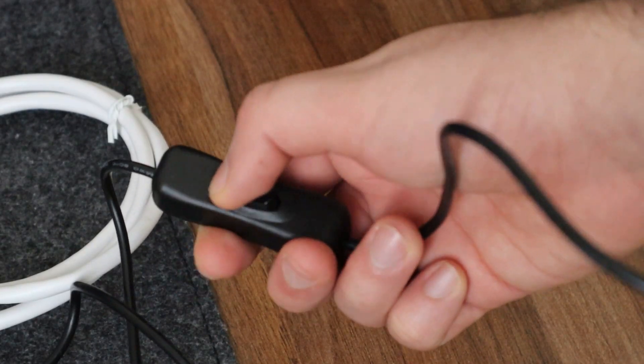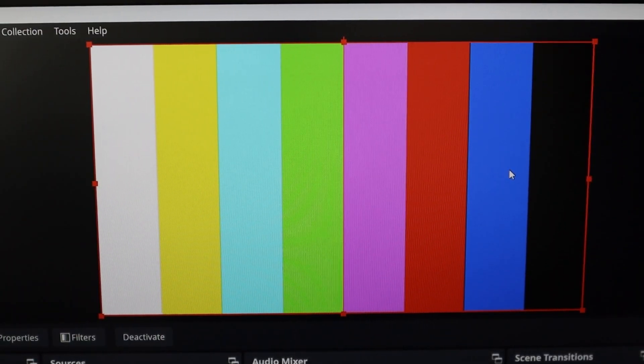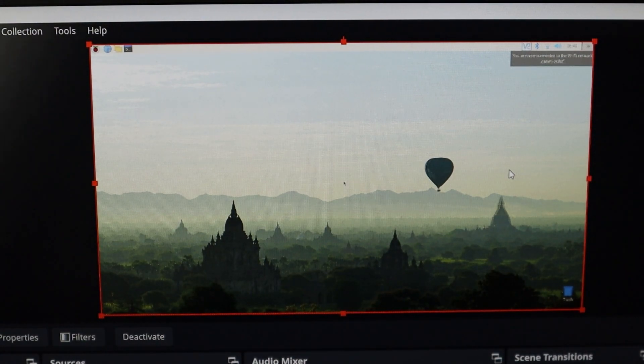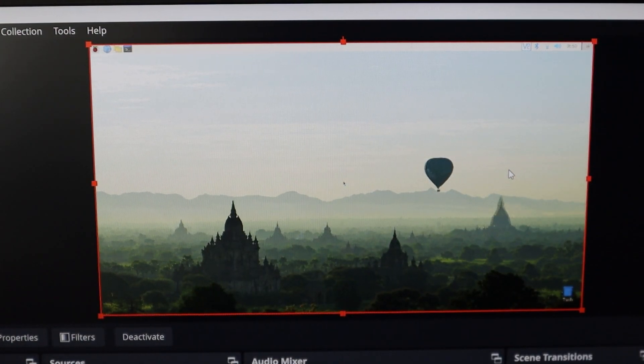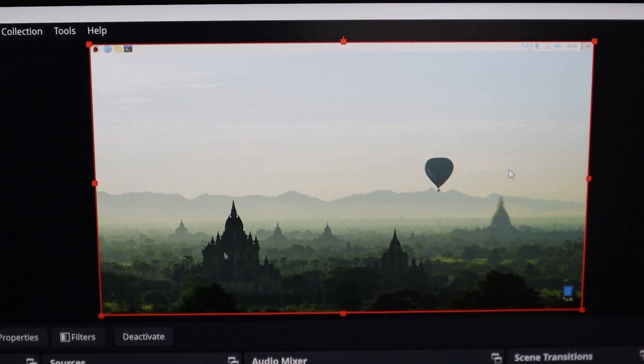Now all you have to do is turn on your Raspberry Pi and see the magic. Once you turn on your Raspberry Pi, the screen changes immediately to your Raspberry Pi screen. Congratulations — you can now see your Raspberry Pi screen on your laptop monitor and control it with your mouse and keyboard. Make sure you connect your mouse and keyboard directly to your Raspberry Pi, because the laptop mouse and keyboard don't work here since we are only using the laptop monitor.